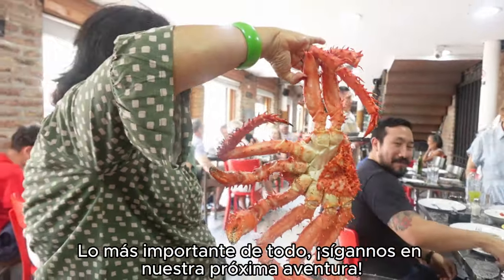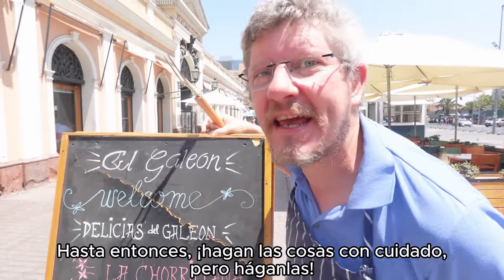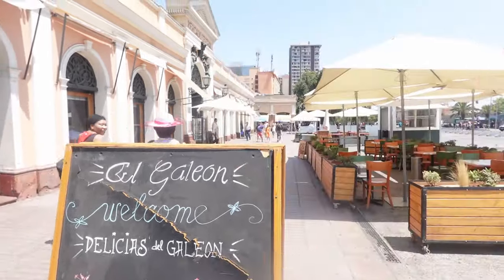Most importantly of all, catch us in our next adventure. Until then, take it easy — but take it!